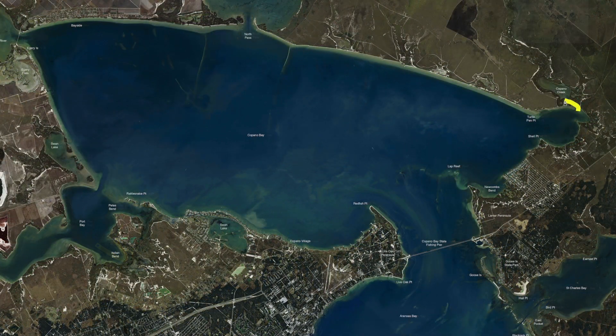Back here in Copano Creek, there's a lot of scattered shell back in here, so be careful when you roll your boat back in. Jump out and wade — it's pretty soft back in here, but you've got topwater city. Look for your grass, look for some bait that's working in here, and you'll find your fish.